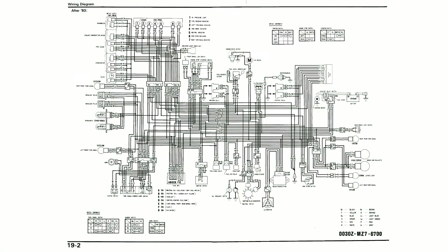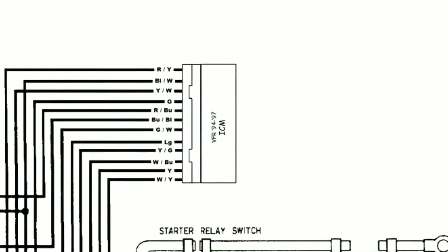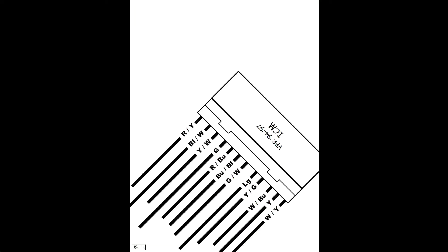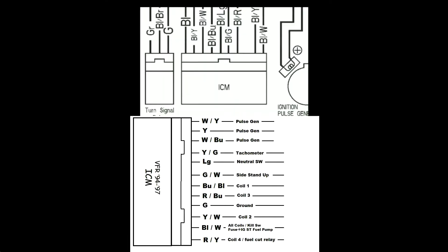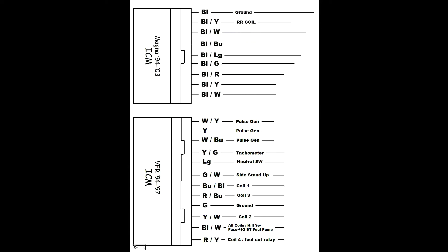Starting with the VFR wire diagram, I zeroed in on the ICM and rearranged it on a piece of paper and traced each wire so I could put a label on each. I did the same thing for the Magna ICM so I could lay the two next to each other. Starting at the top, we can match the ground wires.